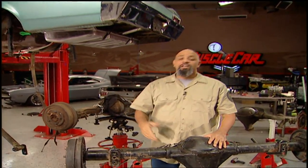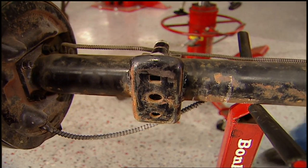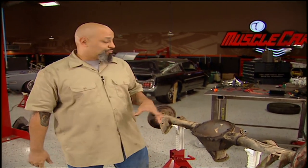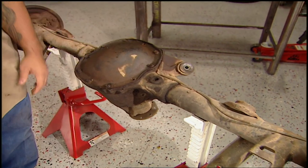I also want to convert the Nova from monoleaf to multileaf. Now this junkyard rear end is exactly like the one that came out of our Nova, except it has correct purchase for multileaf. This rear end is commonly referred to as an 8.2 because of the size ring gear that it is. A lot of guys really like the 8.5 because it's a larger ring gear — more gear selections and better axle selections. The only downside is they're becoming harder to find, which means they're getting more expensive.